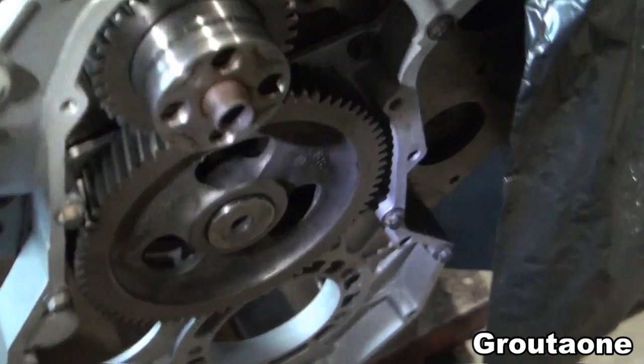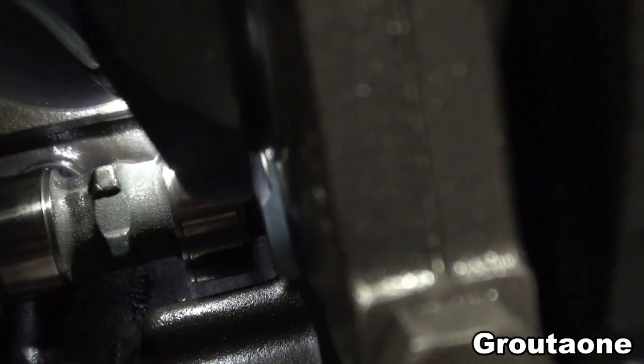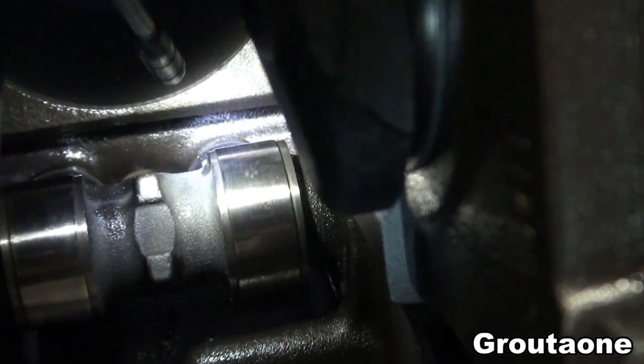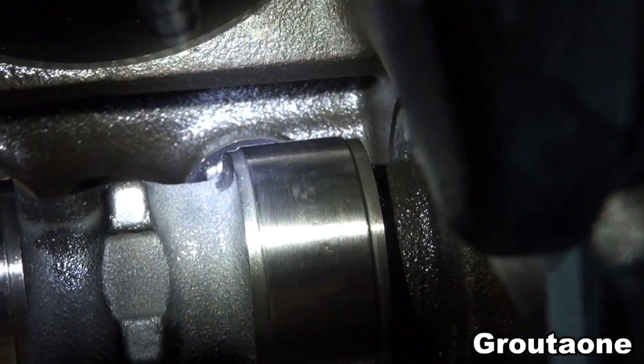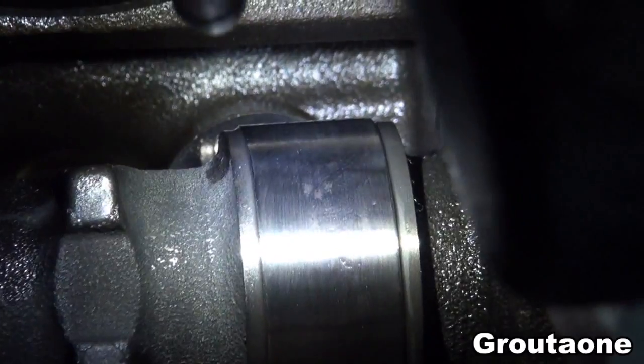The camshaft is in, so this is actually a good time to have a look and see why those tappets actually turn when the engine is running. The camshaft is in there and the tappet is just visible as well.